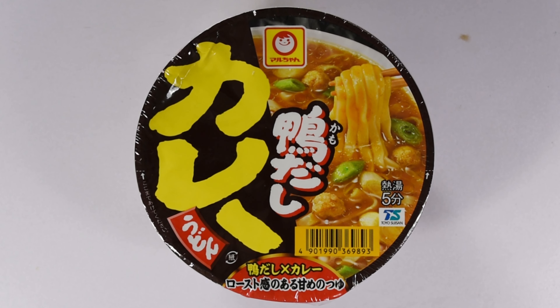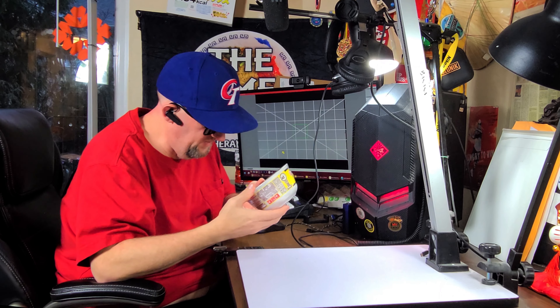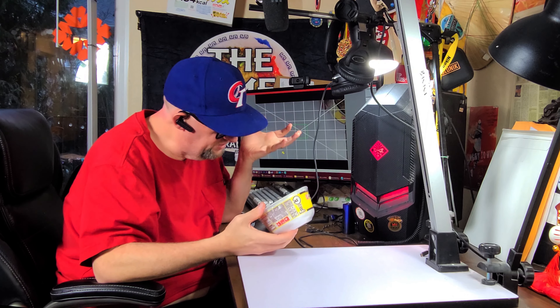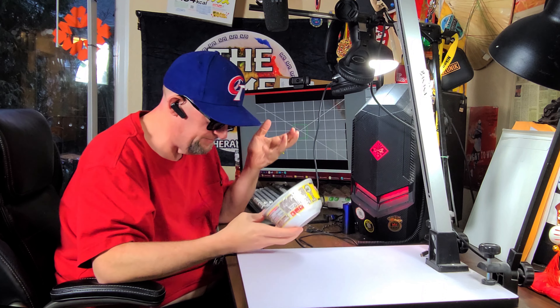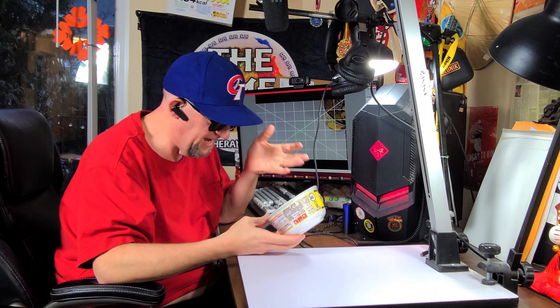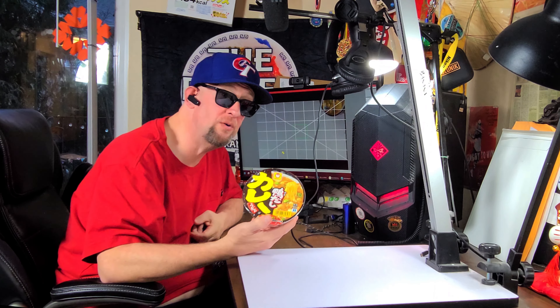Next up we've got some Kamadashi Kuri Udon from Maruchan. This one looks a lot like their Kitsune Udon in the package — I thought I was seeing red and white but it's actually black and yellow. I've never seen this one before actually, but it looks a lot like a popular range of theirs, so I'm going to give it a try.